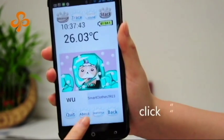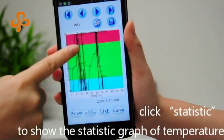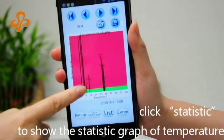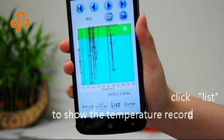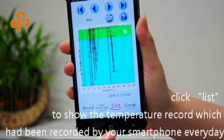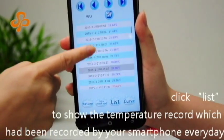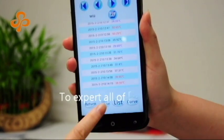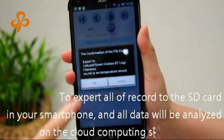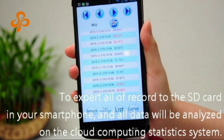Click List to show the statistic graph of temperature. Click List to show the temperature record which has been recorded by your smartphone every day. Click Export to export all of the records to the memory in your smartphone, and all data will be analyzed on the cloud computing statistics system.